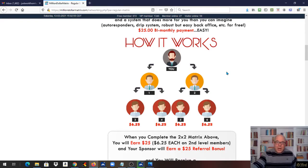So the Million Dollar Matrix — what is it? It's an international advertising platform that allows you to advertise your business, product, or service to all the members of the Million Dollar Matrix. This is thousands of members that have paid for a membership. Membership is $25 for two months, so it's $12.50 a month. You get advertising to thousands of people for $12.50 a month.